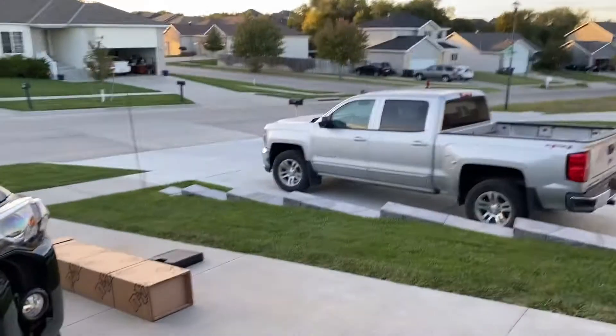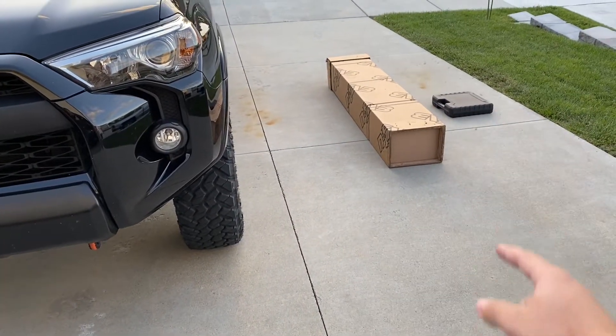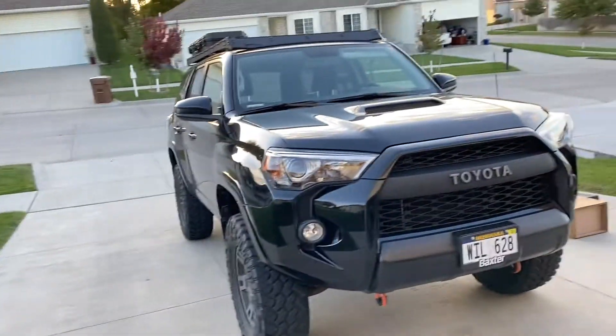Hey everybody, welcome back to the channel. I'm Chase, and today we have an installation video of some N-Fab nerf bar step system. I'm going to show you guys the process of me installing that, and then hopefully by tomorrow I'll be able to show you guys all the upgrades I've made to the car so far, because it is definitely not stock. We'll get into that later on in the video, but thank you guys so much for watching and I hope you guys enjoy the video.